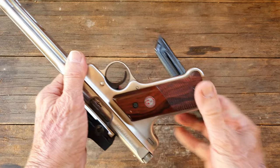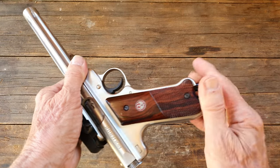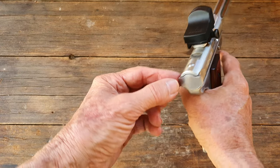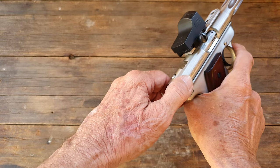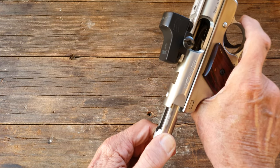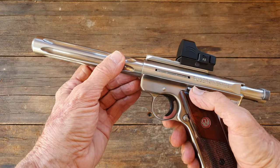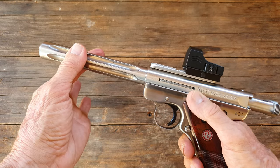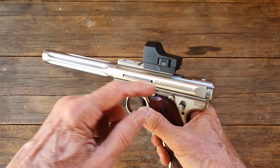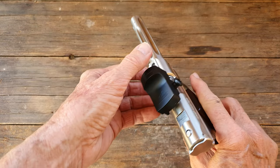It comes with 10-round magazines in 22 long rifle. You just pull the bolt back like so, let her go. Now she's empty so the slide release holds it open. You want to be real careful not to get your fingers under here — I got a nice big cut on my thumb one time.